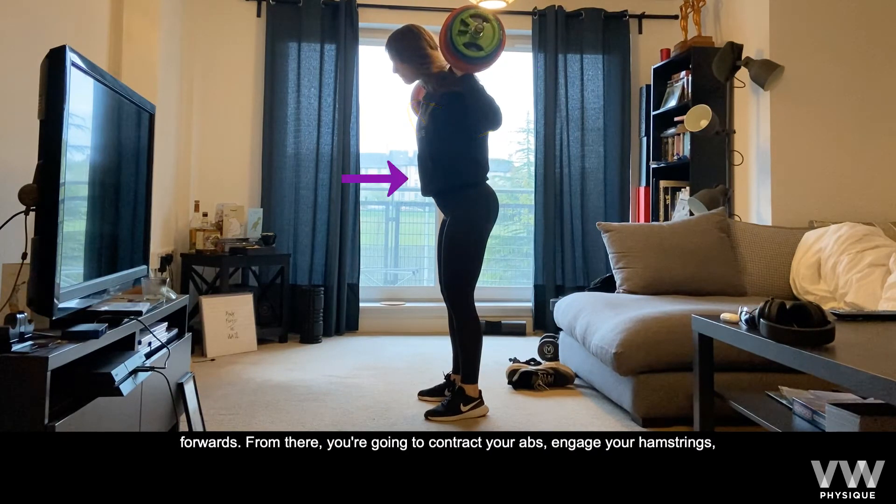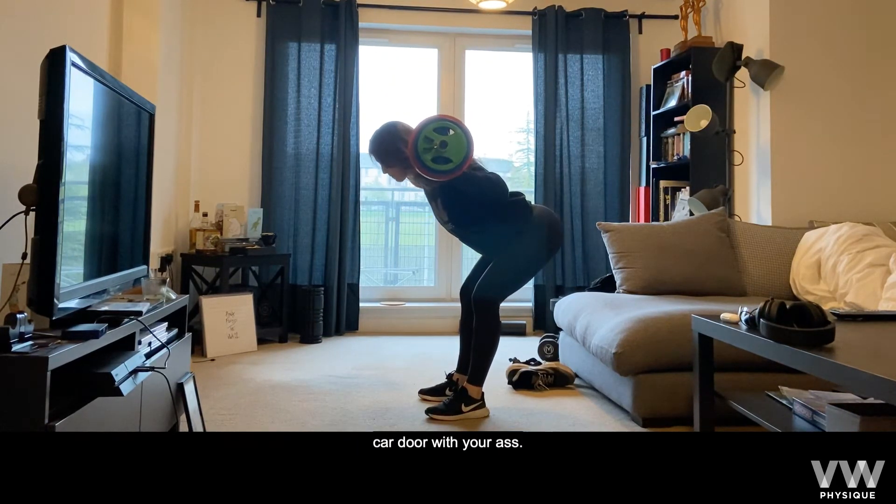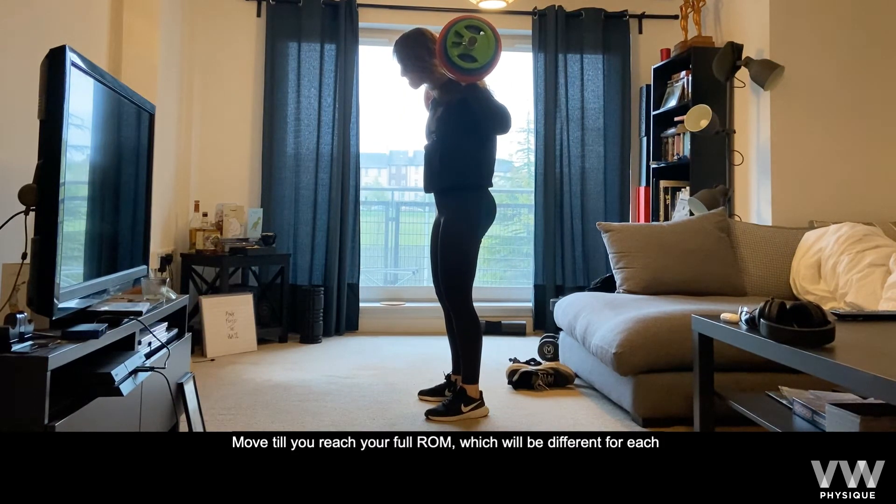From there, you're going to contract your abs, engage your hamstrings and slowly think of pushing your bum back as if you were trying to close a car door with your ass. Move till you reach your full range of motion which will be different for each person.